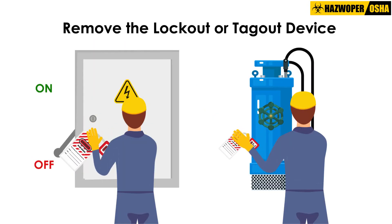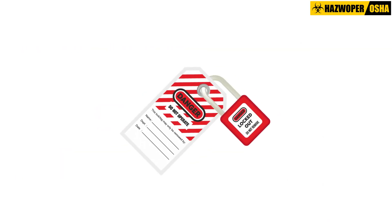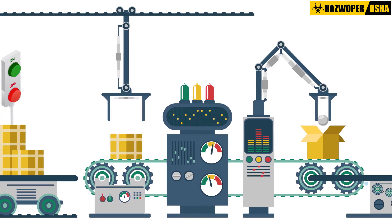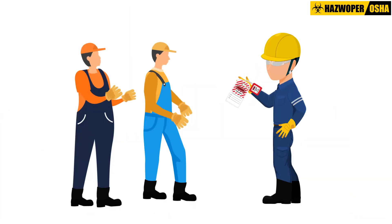Remove the lockout or tagout device and re-energize the equipment. After the lockout or tagout devices have been removed and before a machine or equipment is started, affected employees should be notified of the removal of the lockout or tagout device.